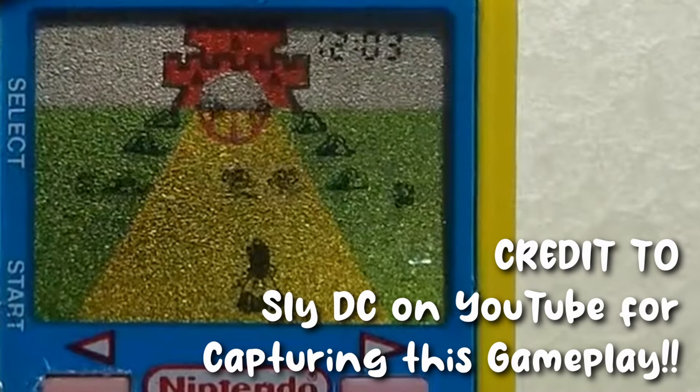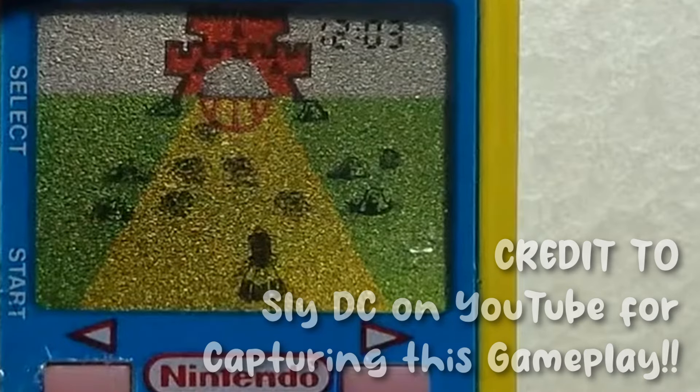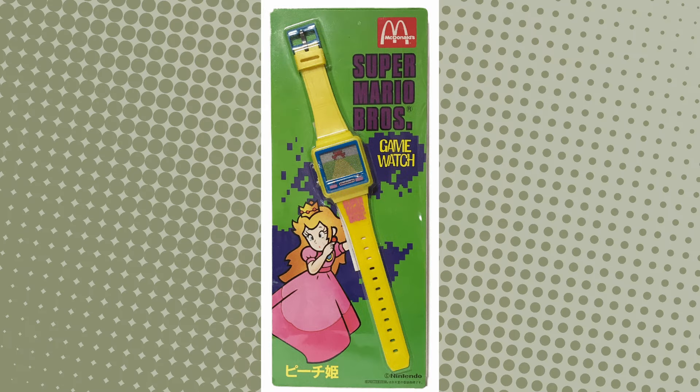In the game it looks like a temple run, subway surfers kind of game. You could pop this in the corner of your video for, like, the ADHD havers. And even the art on the box is actually different depending on which region you got the toy in.